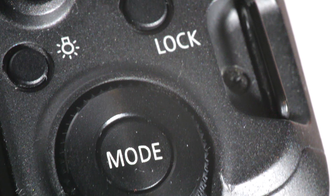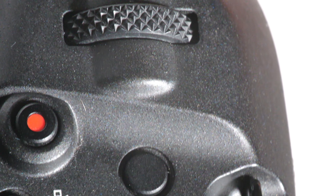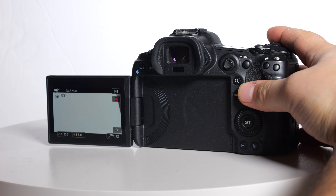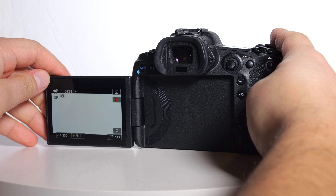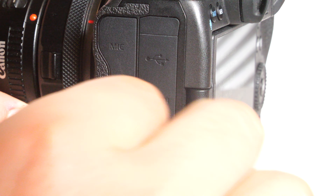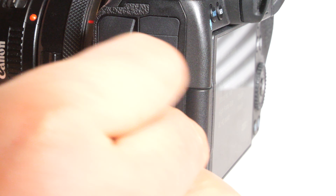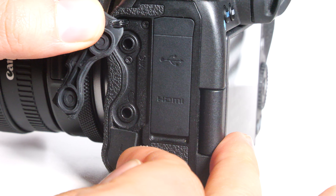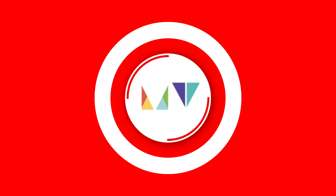Overall, the Canon R5 is a great choice for any kind of photographer. It's packed with features and has amazing image quality. If you're looking for a camera that can do it all, the Canon R5 is definitely worth checking out. Thanks for watching, and I hope you found this review helpful.